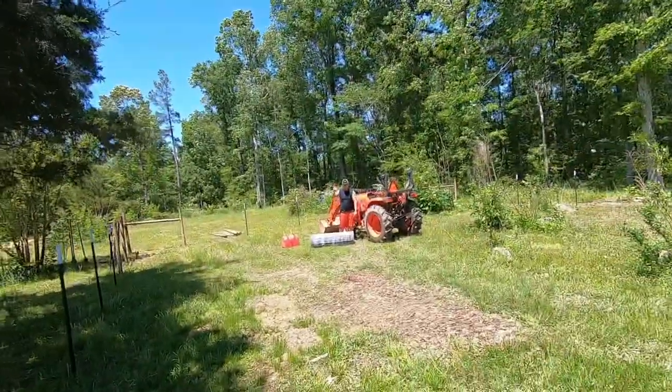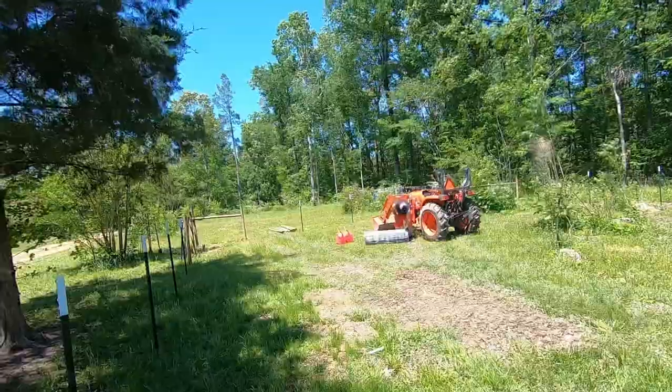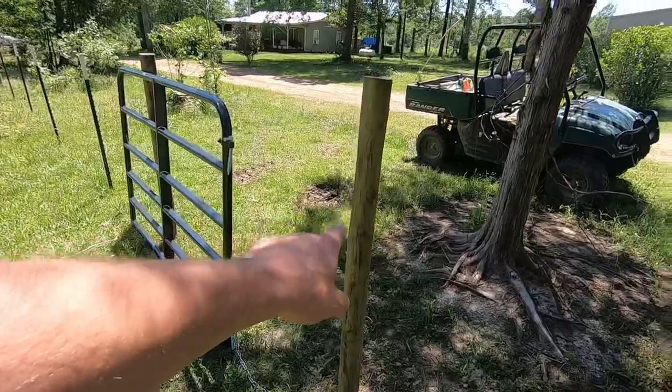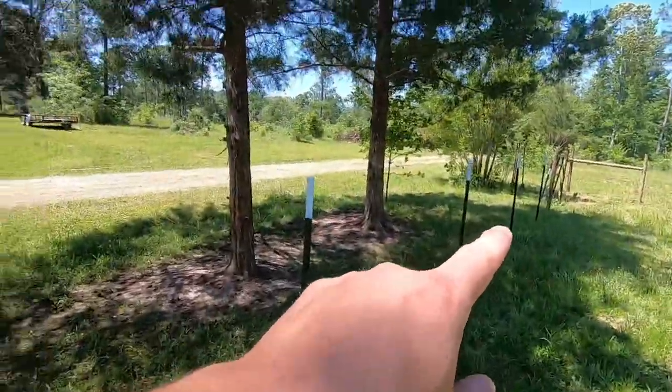Hi everybody. Guess what? We're back to fencing again. As you can see back there, Zander is currently rolling a roll of fencing over here. We're going to start right here at this gate, at this pole for the gate, and go down to the next pole for the next gate. We'll show you how we're putting it on, how we're wrapping it around the post, securing it to the post, and all that good stuff.